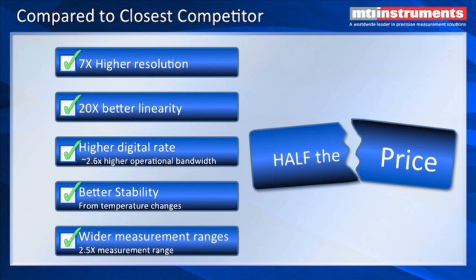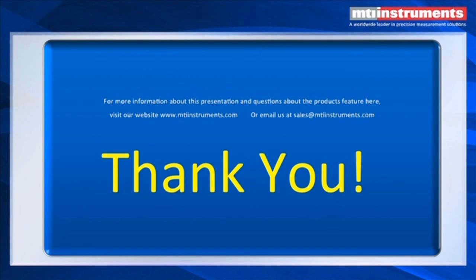We also have fairly wide measurement ranges. Typically we build probes from about 12 microns up to about 12.5 millimeters measuring range, but we can go lower or higher — we've actually built probes that can measure distances in excess of 25 millimeters, and we're half the price. To find out more information about capacitance displacement measurements, please visit us at mtiinstruments.com.